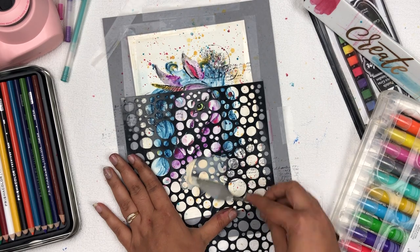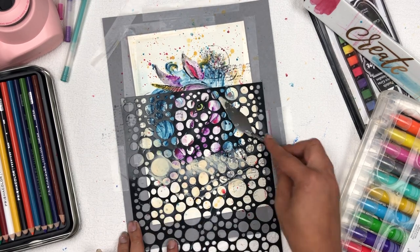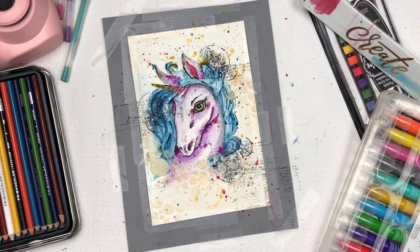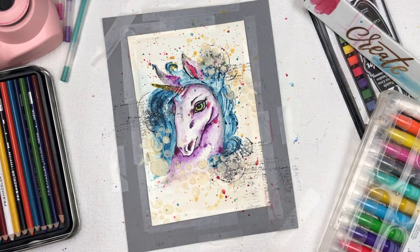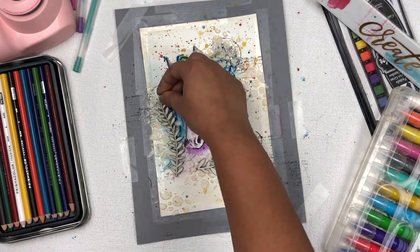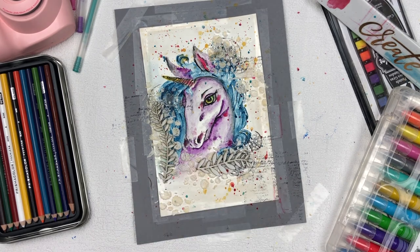After the stamping, I'm doing some stenciling. I'm using a circular stencil from the Itsy Bitsy brand called Little Birdie, along with embossing texture paste also from Itsy Bitsy. The shade of this embossing texture paste is Frosty Piece.